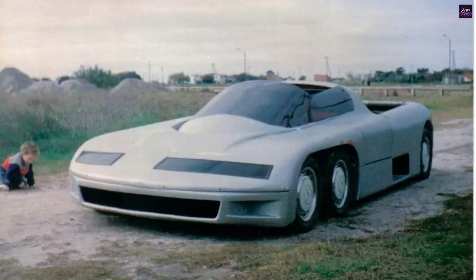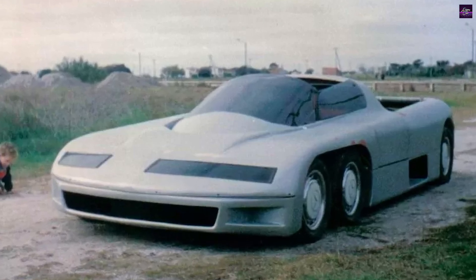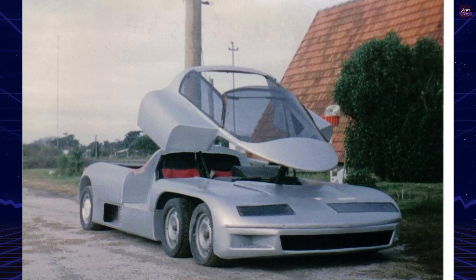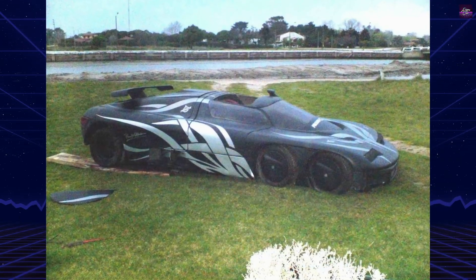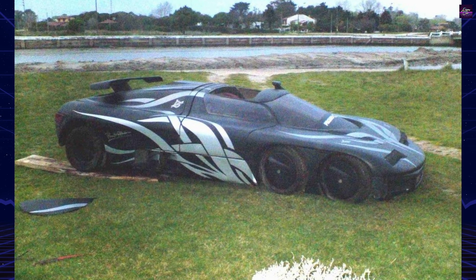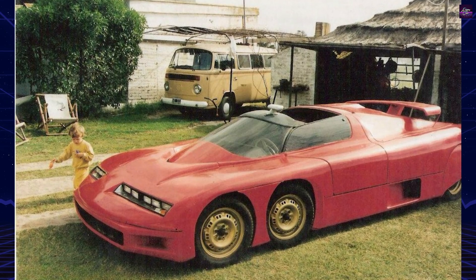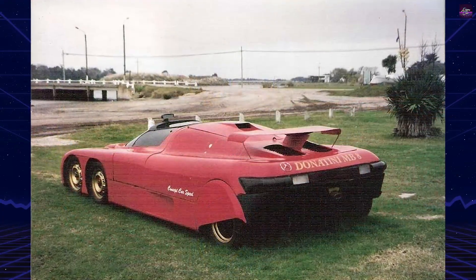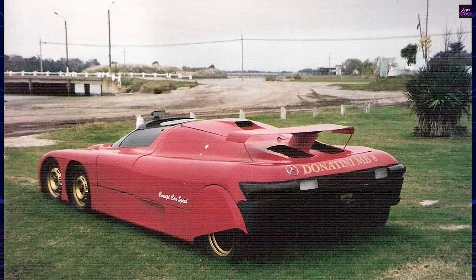The Donatini MB-8 is one of the most unusual experimental sports cars ever built in Argentina. Conceived by Raul Donatini in the early 1980s, the project began as a study in suspension design and vehicle stability. Fascinated with suspension systems since childhood, Donatini drafted the first sketches in 1982. Actual construction did not begin until 1994, and the prototype was completed in 1998 after four years of work, most of it carried out by Donatini himself in Mar Cicchita, with only limited help from his wife.